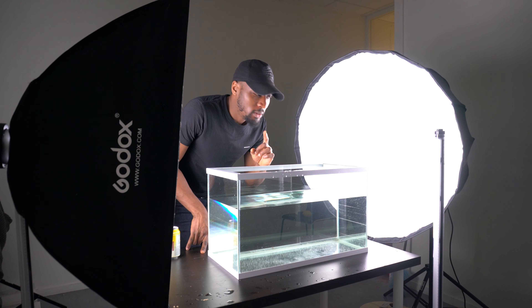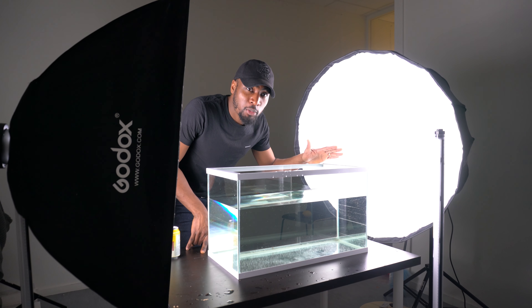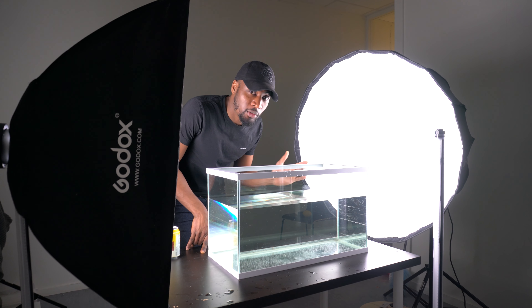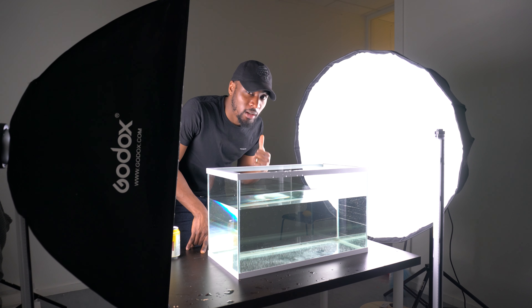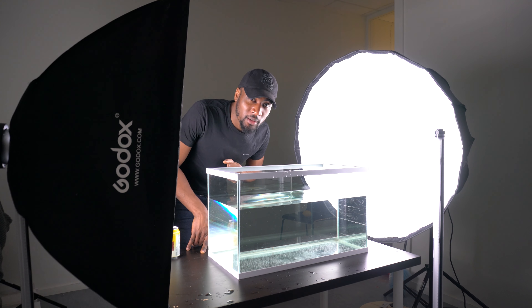One little tip I want to share: when you're shooting anything in a tank or anywhere you're going to have reflections, make sure you wear black and dark colors so you don't catch any of those reflections while shooting. If you wear bright colors like white, pink, or sky blue, you're going to end up seeing a lot of those reflections coming from the front of the glass on your camera, so keep that in mind.